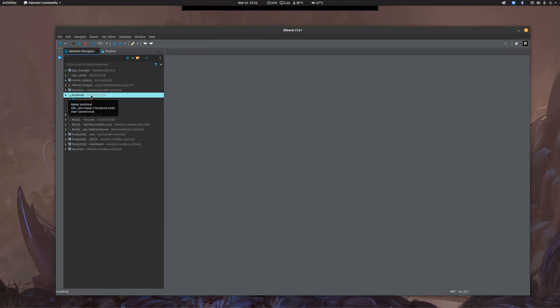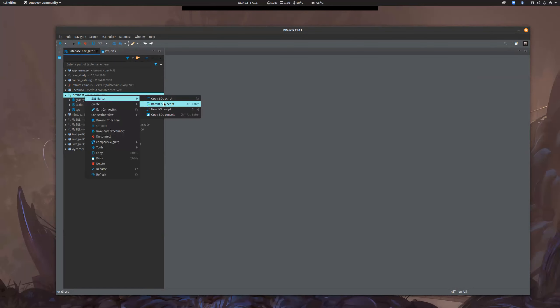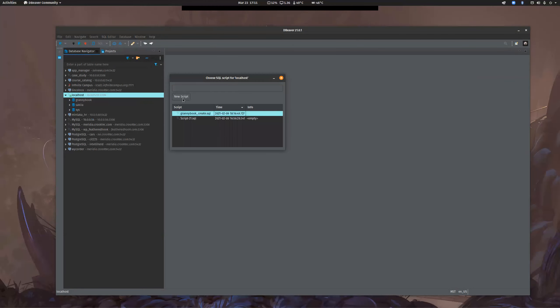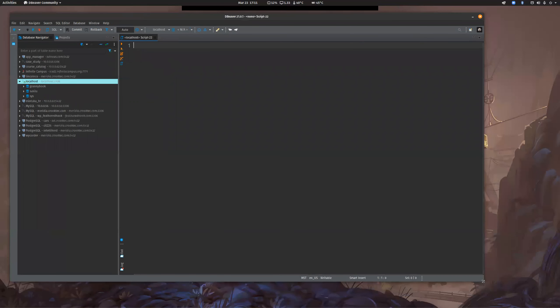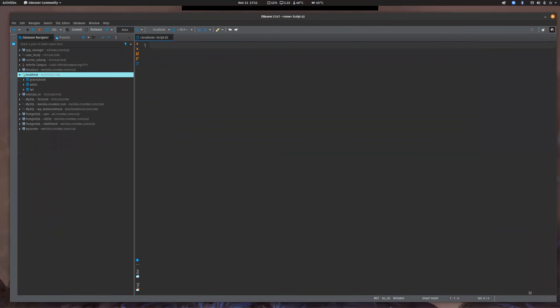Some people have actually used MySQL Workbench — the graphical editor tool — to build their database, which is fine as well. I don't care how you do it. I'm going to write code from scratch, but you basically just provide your deliverables and you're good. I think they're both viable.